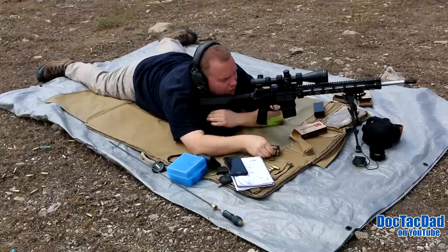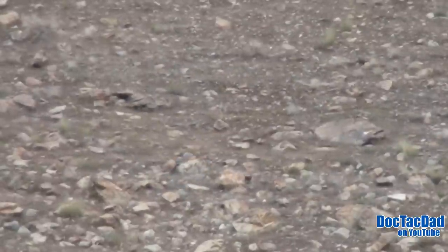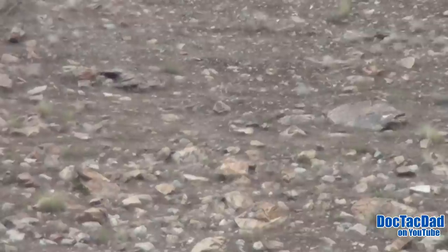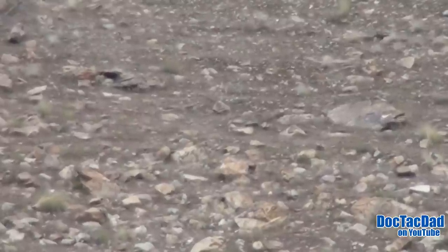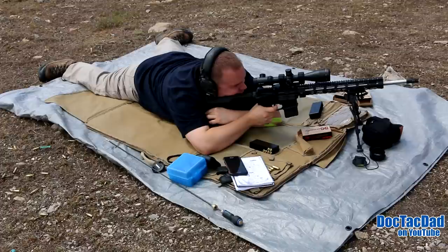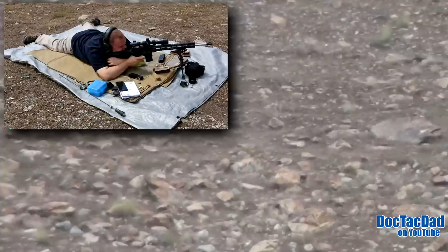Elevation was good, wind changed. Got one more shot. Elevation was good, wind changed. Okay, elevation is good — let's just bring it over another MOA. Elevation is good. There we are — dead center hit.